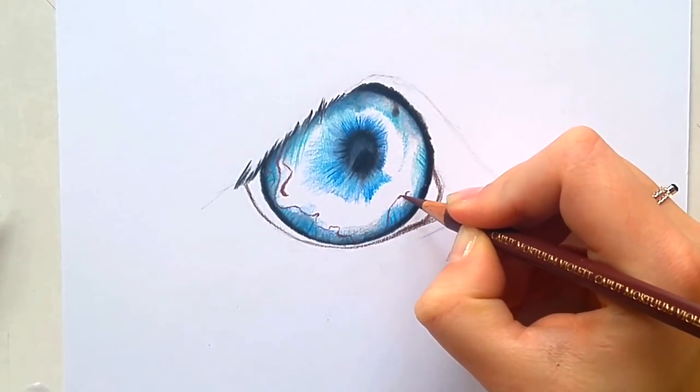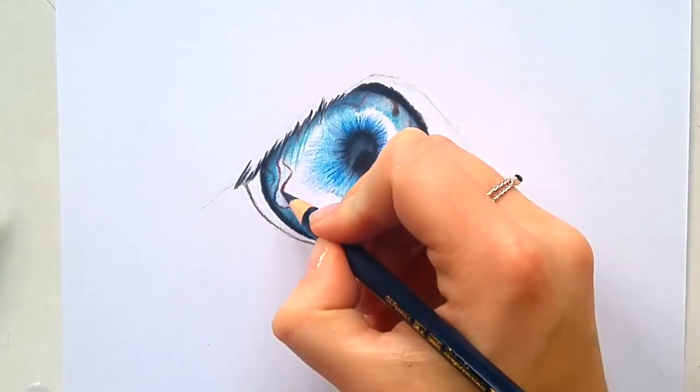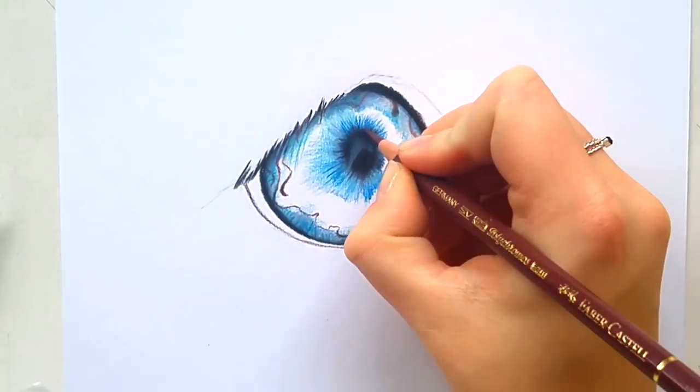Now that I drew in the veins, I'm going over with another blue — a lighter blue — and with this I'm going to fill in the whole iris. You don't want to leave any areas white.